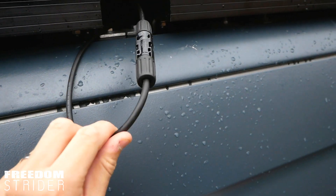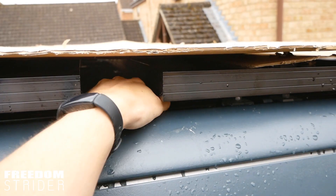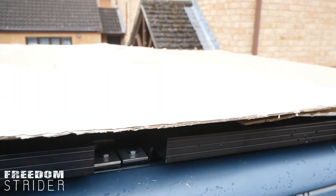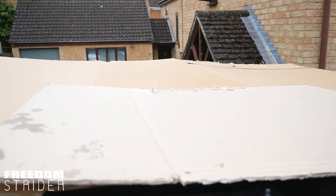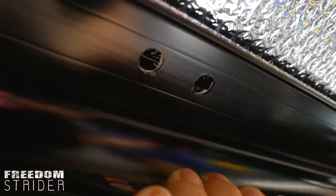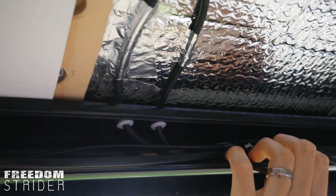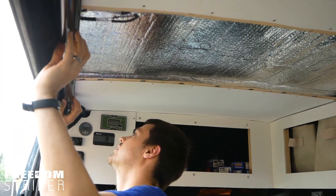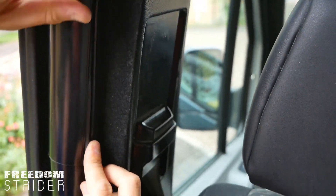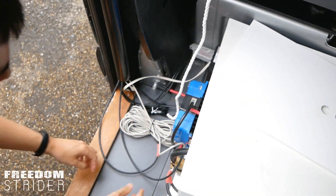The panels are connected together in series. We tuck the joining connector under there, and now everything else is wired on the inside. The cables are going into a black conduit. We've just finished drilling the holes for the conduit, and we're putting a grommet in as well to protect the cables.